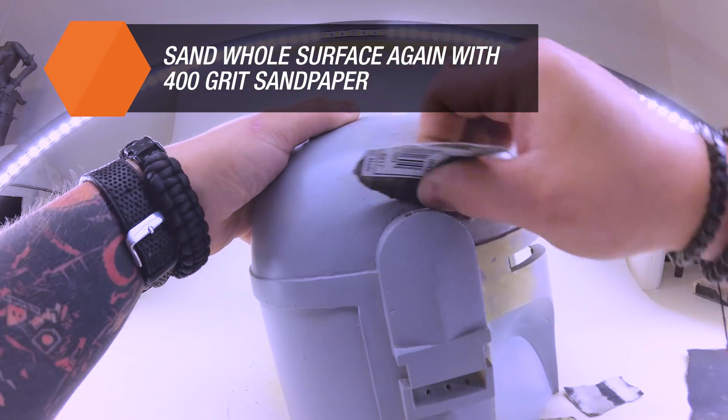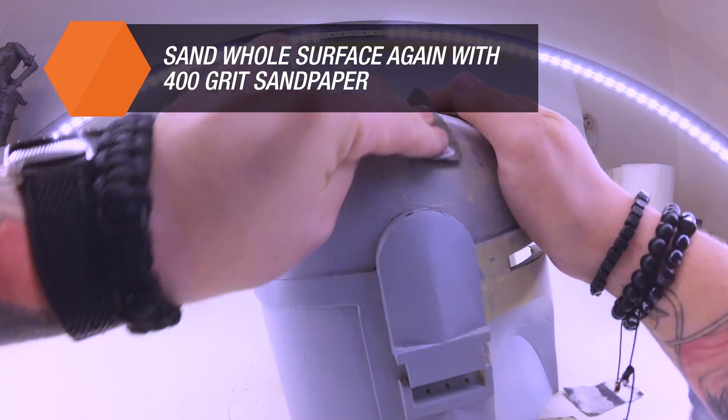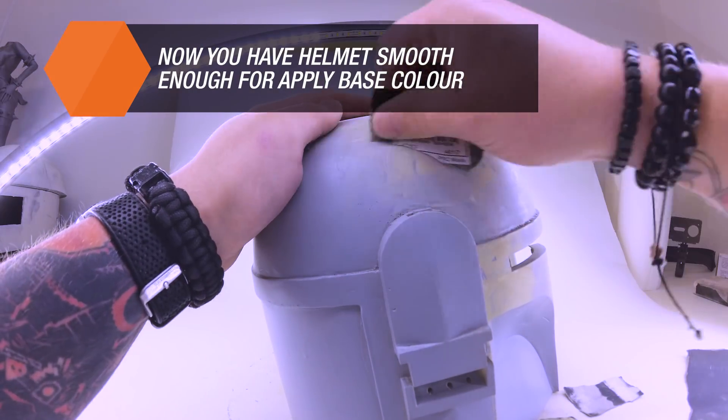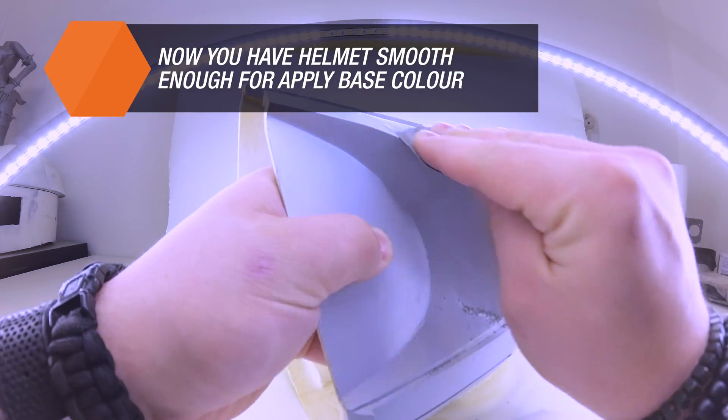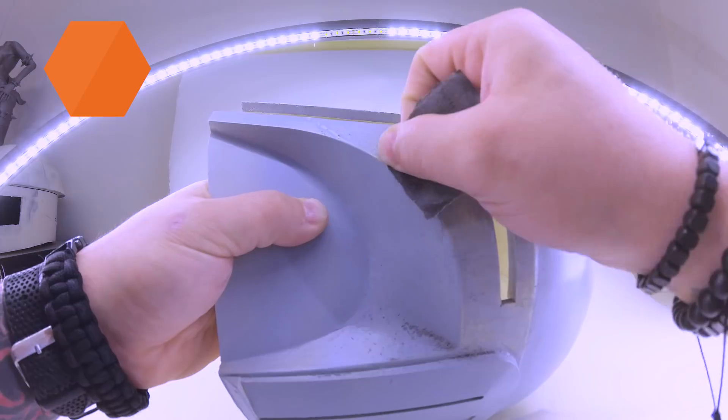If you feel that the surface is still not smooth enough, you can spray the model with a filler or a base coat again and then sand it with a P400 grit sandpaper, either using dry or wet sanding methods.